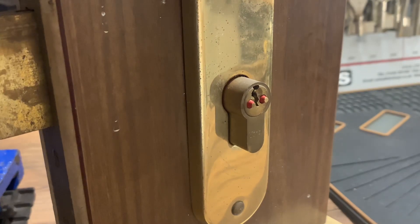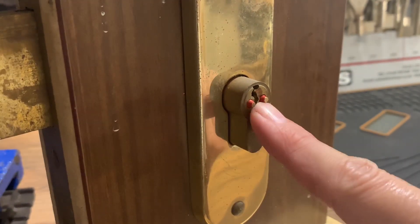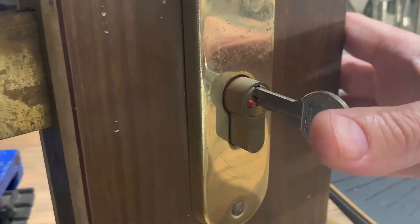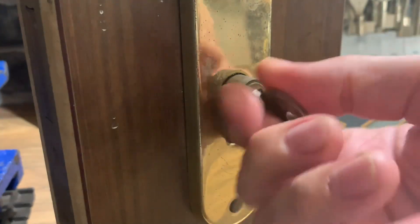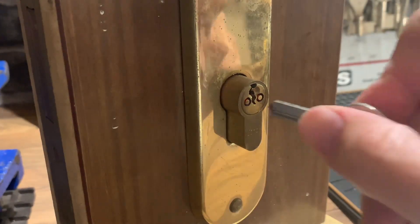It's an old one but I do like it. When the bolt is in the locked position, we have two pins that come out of the plug to show you that there's someone in there and you're not allowed to go in. When we're in the unlock position, the pins go back inside the plug.